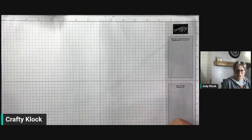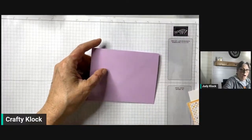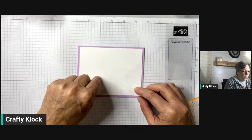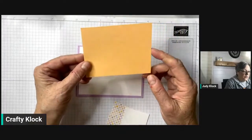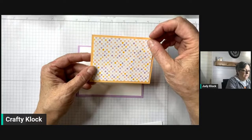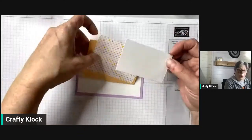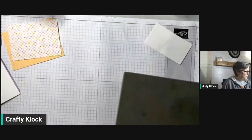I'm using a card base of Fresh Freesia that is 8.5 by 5.5, scored at 4.25. For the inside I have a piece of Basic White that's 4 by 5.25. For the outside I have a piece of Pale Papaya that's 4.25 by 3.25, a piece of that Dandy Designs DSP that's 3 by 4, and another piece of Basic White that's 2 by 3.5 — just a little scrap that I had, but it worked out perfectly for the design.